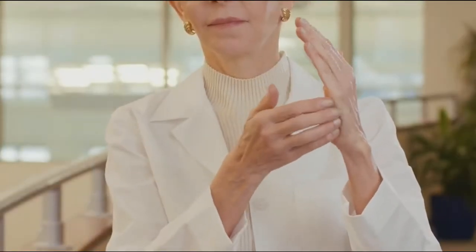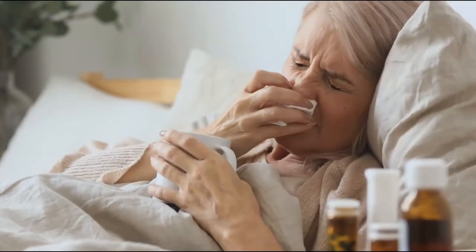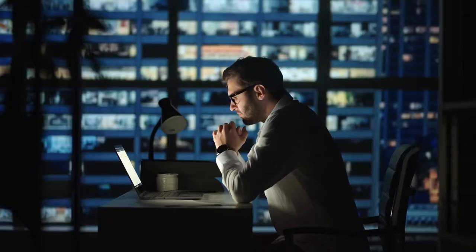The third step is to decide on your setup statement. Choose a single sentence to repeat to yourself when you tap the karate chop point. This spot represents the middle of the outer hand's fleshy part. Your setup statement should acknowledge the problem and show that you accept yourself even though it's there. The statement can be altered to fit your needs, but it should not solve anyone else's problem.